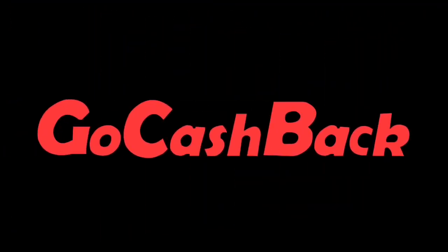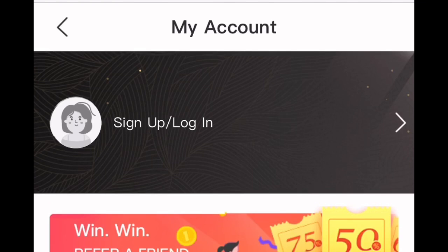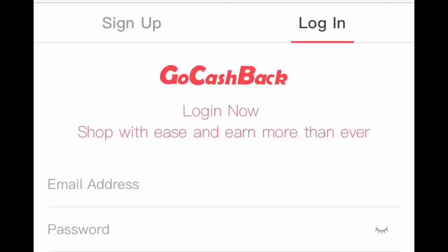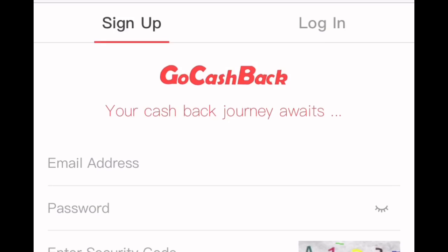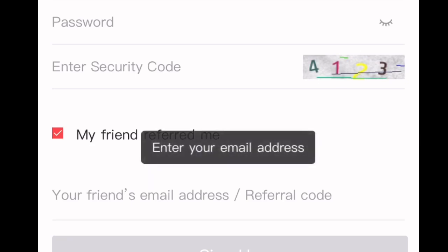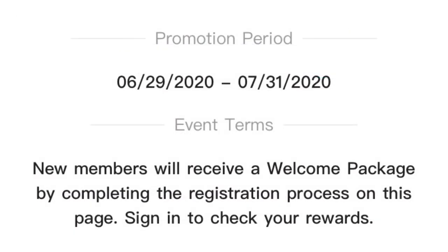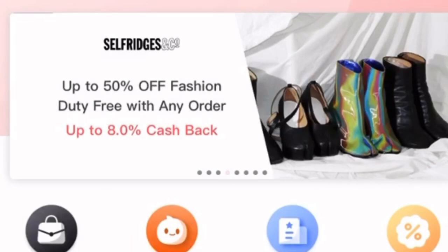Now let me tell you a little bit about GoCashBack. GoCashBack is an online retail rebate service where users can earn up to 40% cash back just for online shopping. The app is so easy to navigate — you can log in if you already have an account, or sign up by following the instructions. You can also use my referral link in the description box. They also have a promotion going on right now until the end of July, so make sure to use that.